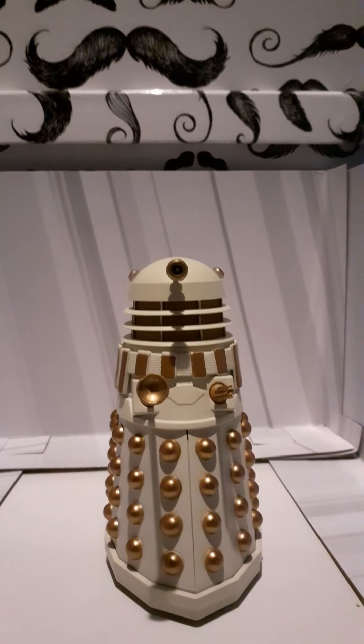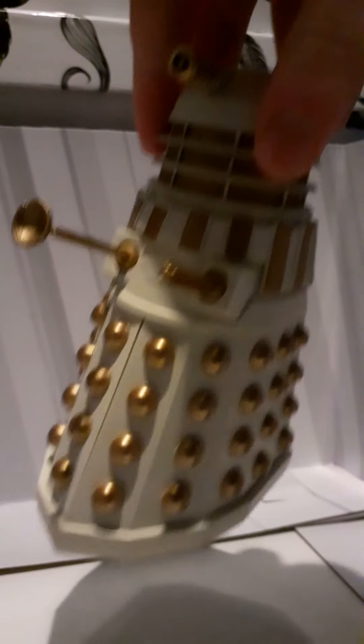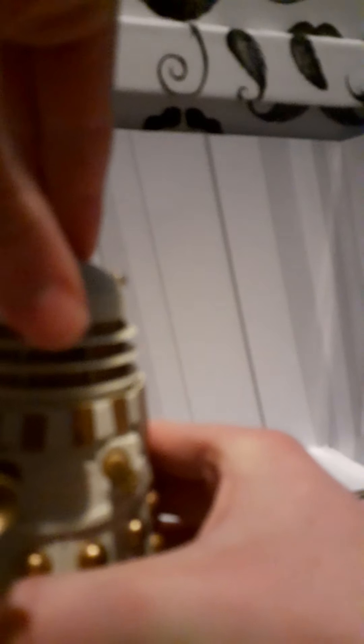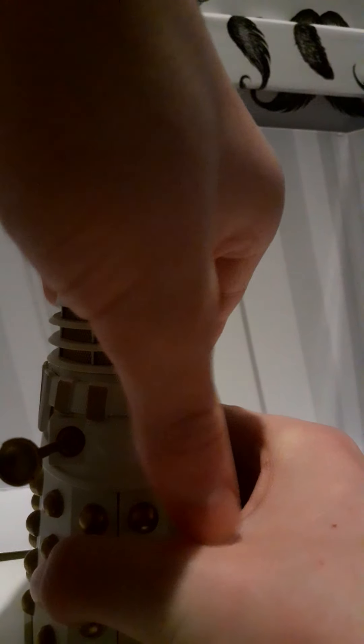Turning to articulation: the head can do a side-to-side turn, which is really good. The eye stalk goes up and down but it's a bit wobbly so I won't try that too much - it'll probably break. The plunger is on a ball joint, same as the blaster gun, which is quite good.